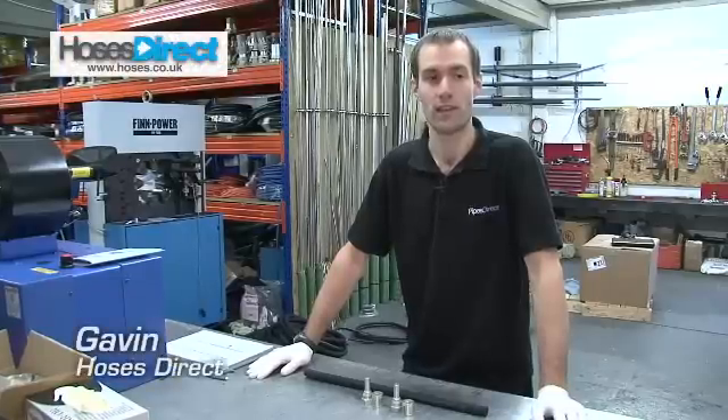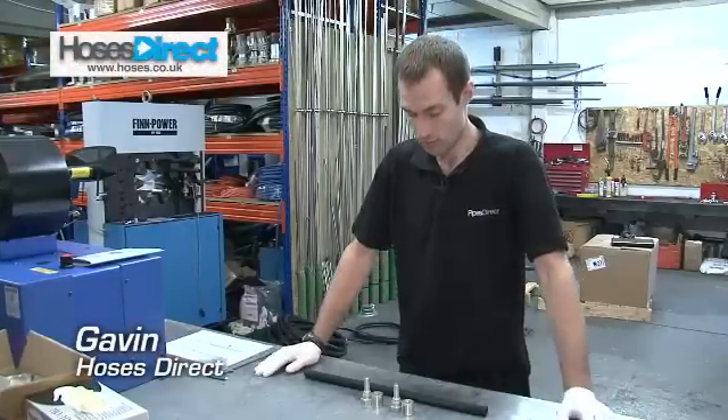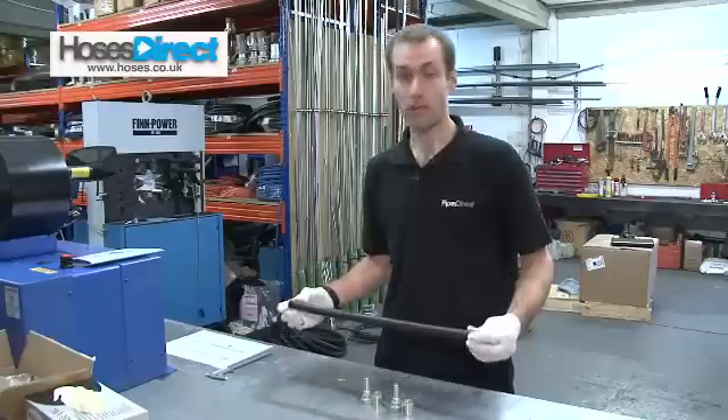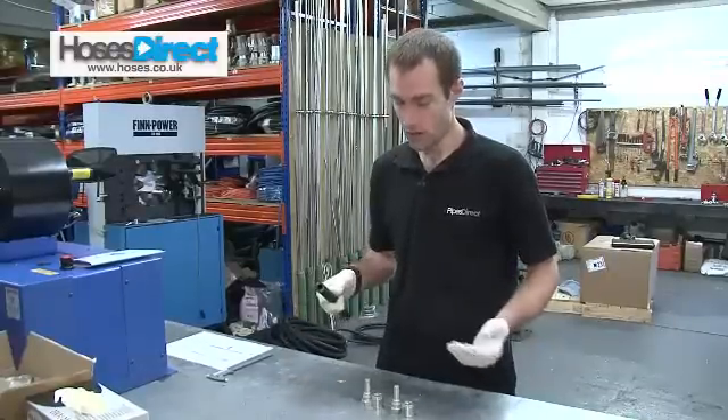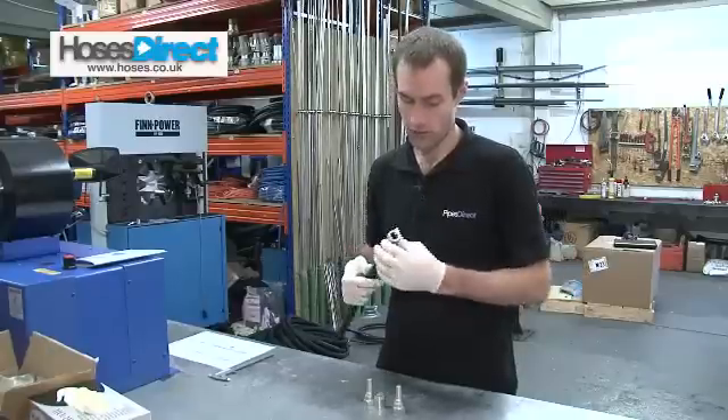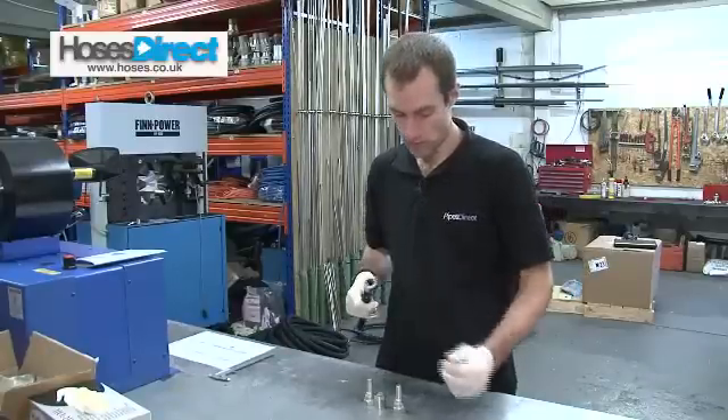Hi, I'm Gavin from Pipes Direct and I'm going to show you how to make and crimp a hydraulic hose. So I've already cut my hose to length, so what I need to do now is put my ferrule on. I push it on and make sure that's all the way on up to the collar.